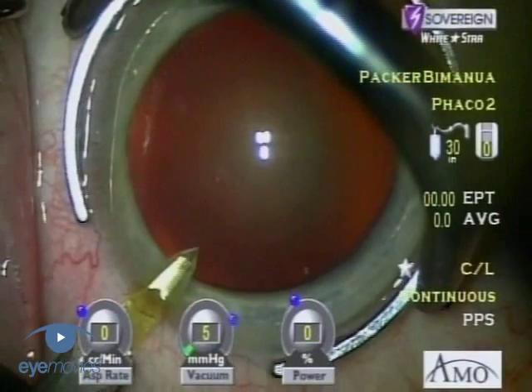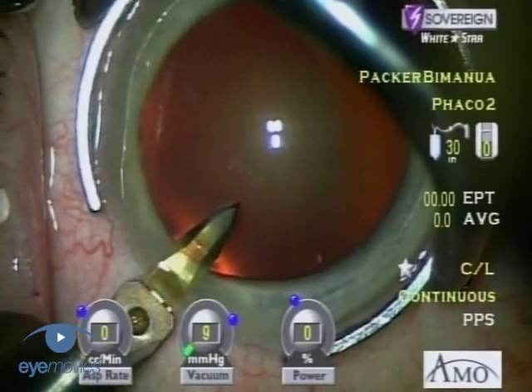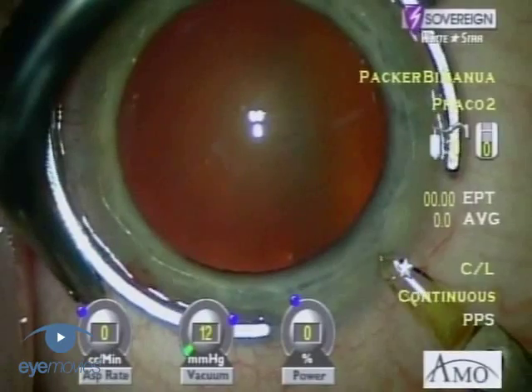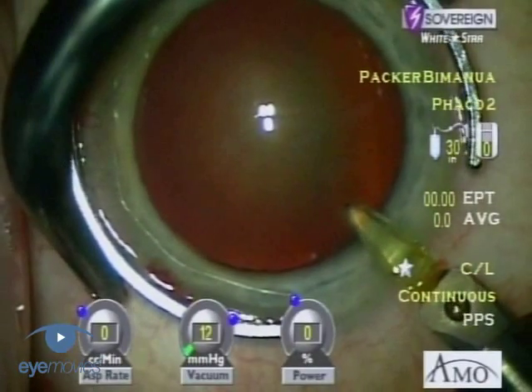We begin with a paracentesis type incision which has an internal diameter of 1.2 millimeters and an external diameter of 1.4 millimeters. It is made with a trapezoidal diamond blade.